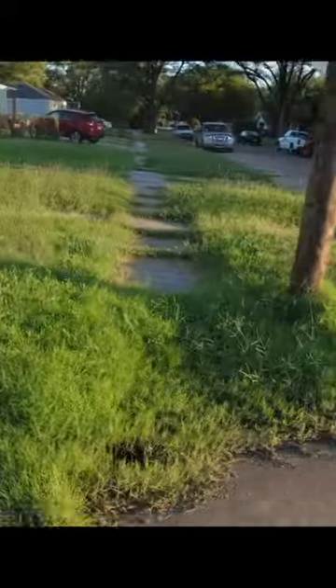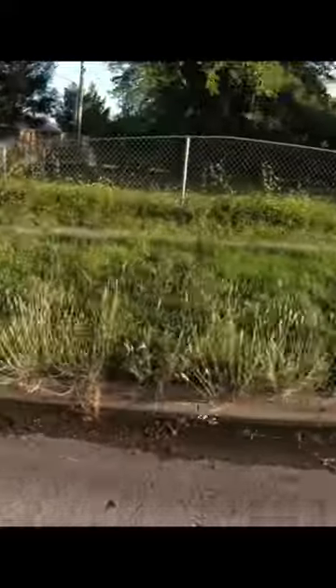Hey everyone, this is Spencer with SB Mowing and today we are continuing with part 7 of taking care of a neighbor's overgrown edges and lawn for free. This job took a total of 3 evenings to complete. I worked full time during the day so this really wore me out. However, the homeowner was so appreciative which made it completely worth it.